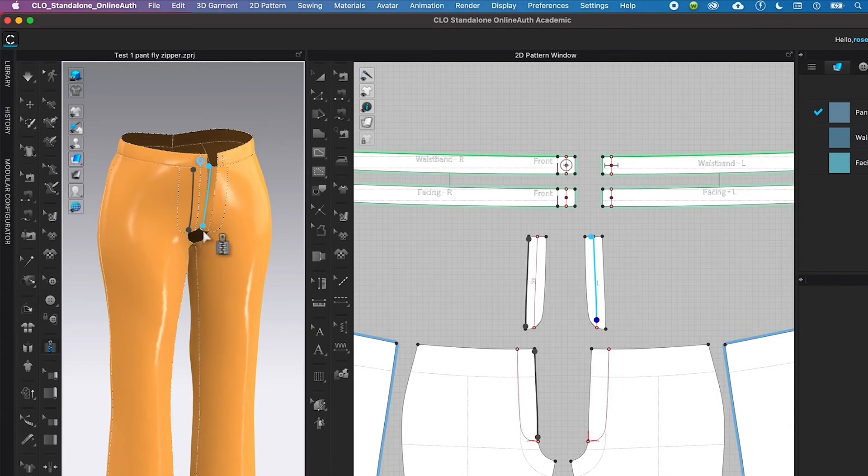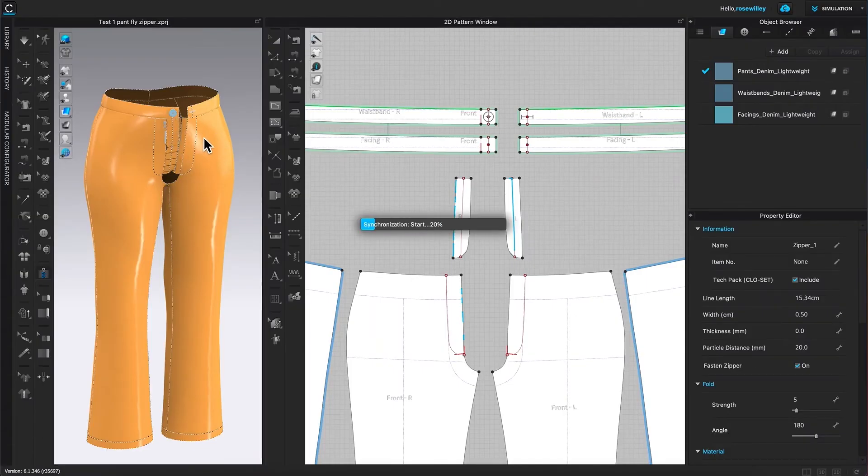It looks like we have some problem — the zipper is not equal in length. I made a mistake and sewed up here a little bit, so I'm going to delete that zipper and re-sew it.